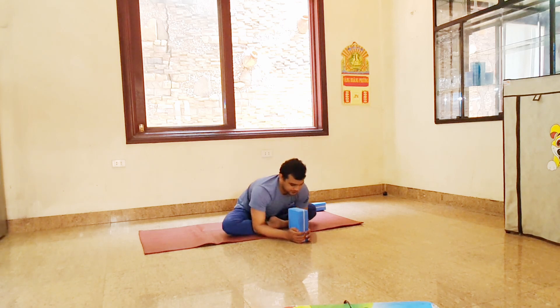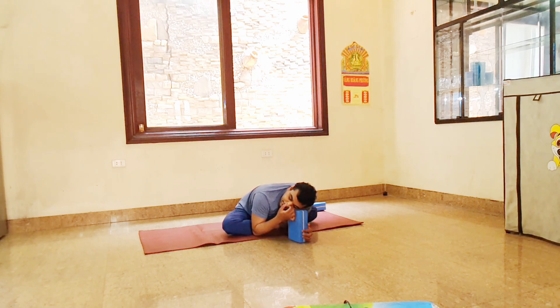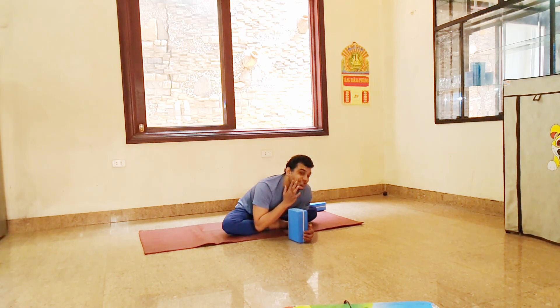Side neck movement now. Place your hands here. Take a breath — inhale. And exhale, put your head on the block. Inhale. And exhale, simple. Left side — inhale. And exhale, simple, put your head on the block. Final time — inhale, and exhale, put your cheek here.